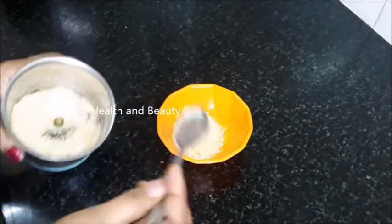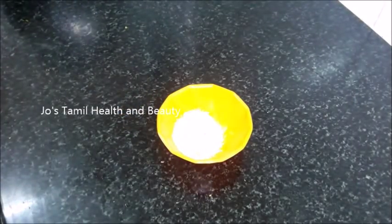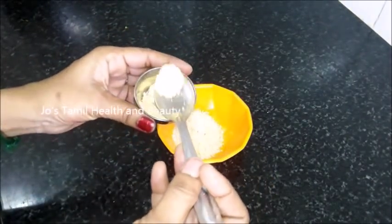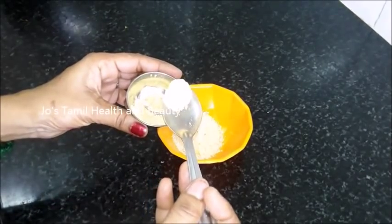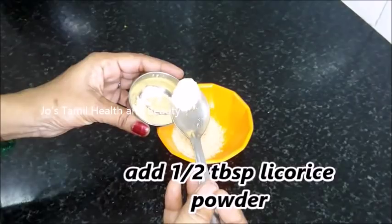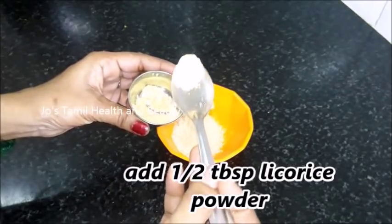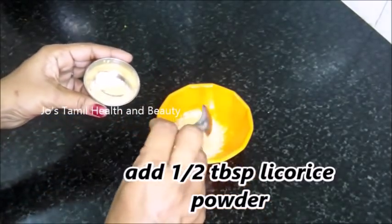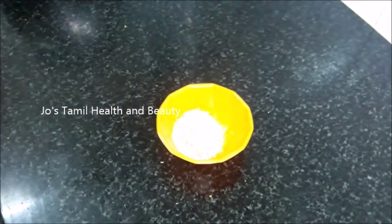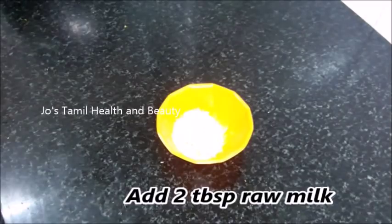There is a lot of yeast in this breadcrumbs, that is why we use a skin whitening. If you look at the online shop, you can sell a skin whitening kit. You can use a licorice powder — if you look at 50 grams, you can use 50 grams.